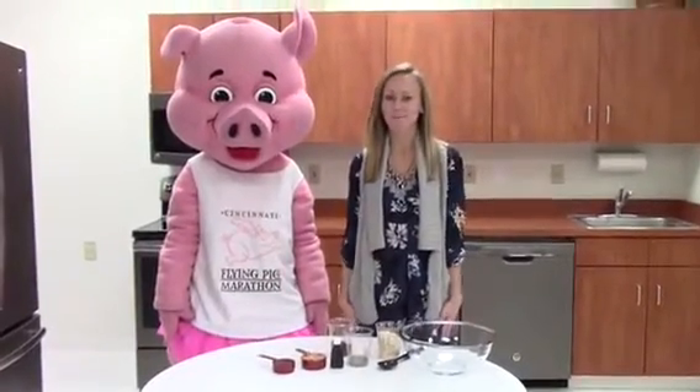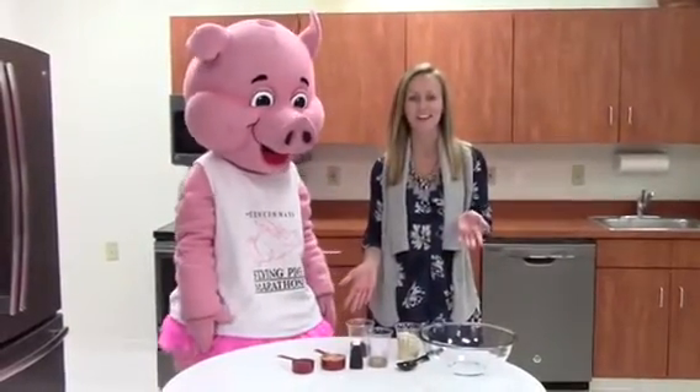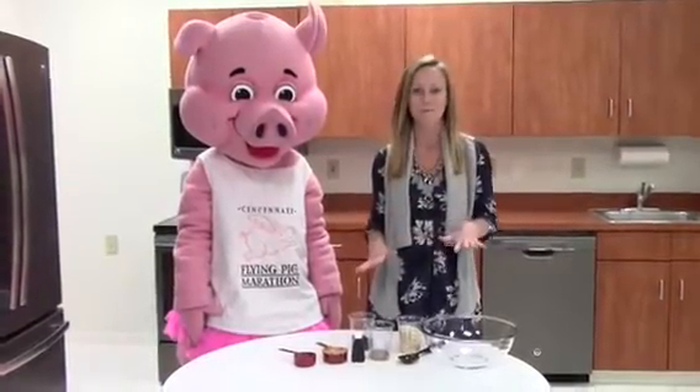Hi, I'm Ashley Moiser, registered sports dietitian for The Flying Pig, and today we're going to make a really quick and easy snack to do before an evening run. If you've gone longer than two or three hours before eating, make sure you fuel up with something before your run.